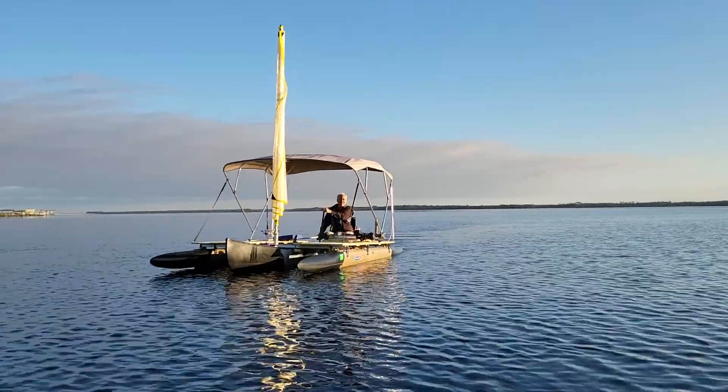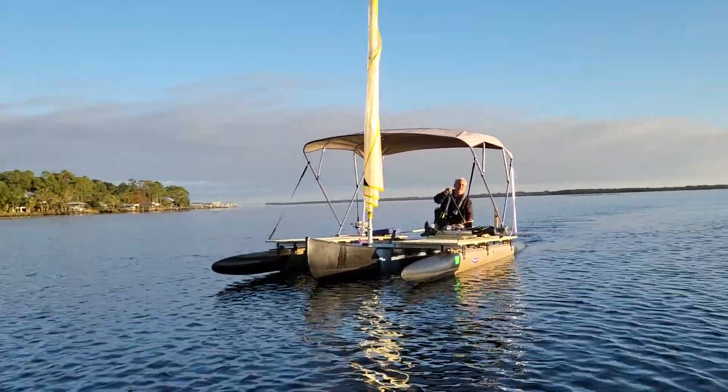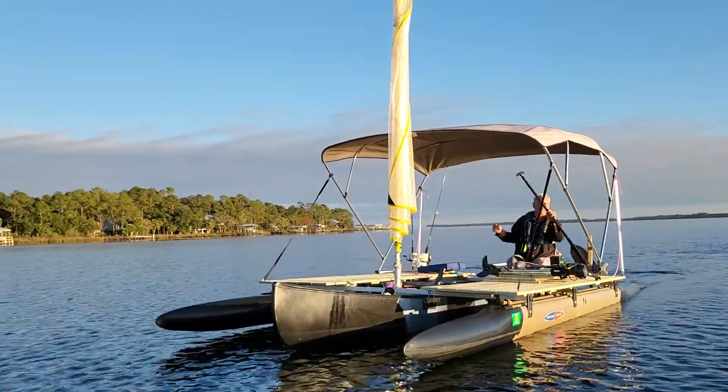Hi folks, Wesley with Expandacraft here. I just put this seat on here to test to see if I could move this boat, and I'm moving it actually against the current and against the wind.